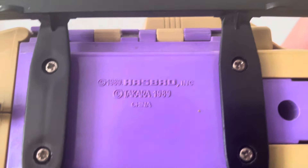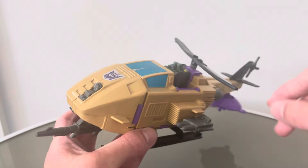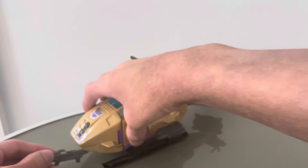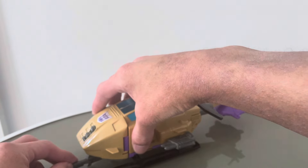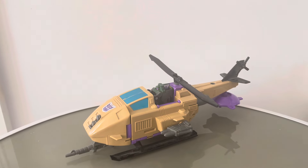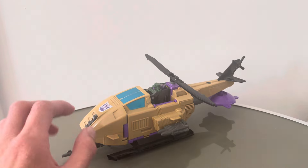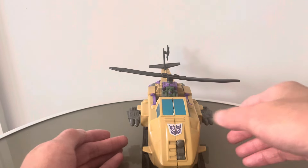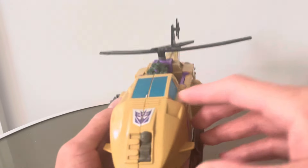We have the cockpit right there — 1989 Hasbro. The landing skids do fall off sometimes but they easily go back on. If you point the gun down it doesn't fall off, and then it actually rests on the ground with the landing skids — that just looks fantastic. I just love this mode. It looks great from all angles, with really nice detail on the engines and everything.